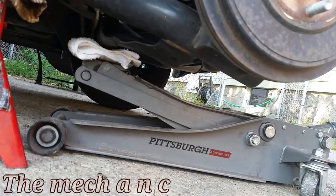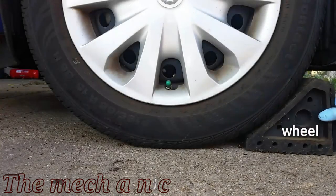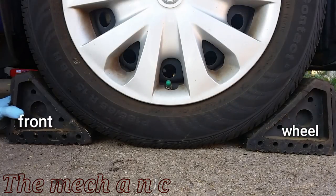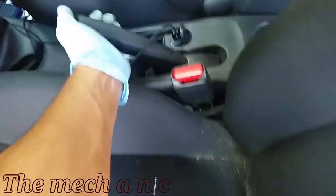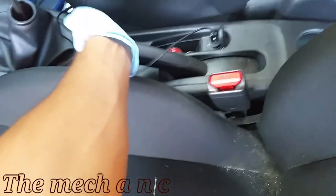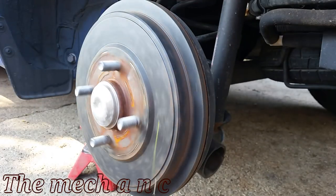I'm removing my floor jack, but you do not have to remove it — you can leave it there if you like. With the car jacked up and secure, you can now chock off the front wheel so the car doesn't roll on you. You definitely don't want that because it can fall off of a jack stand. Now you can release your emergency brake — if your emergency brake is engaged, it won't let you spin the rear drum or remove it.